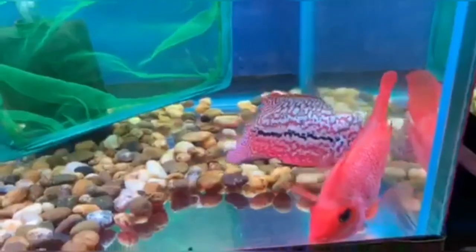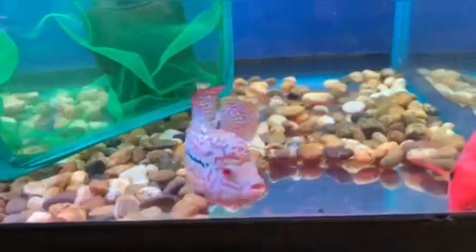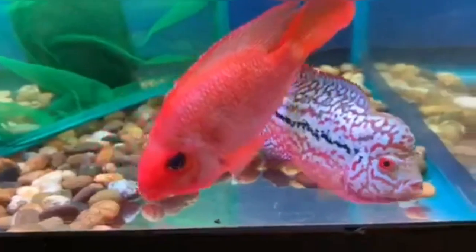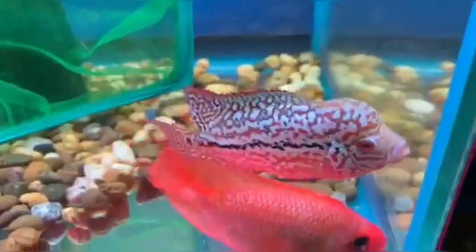Therefore, flower horns with very good coloration, very good pattern, and a great natural hump are quite expensive. Nowadays, flower horns are available in almost every fish store, so if you want one, you can get a flower horn very easily.